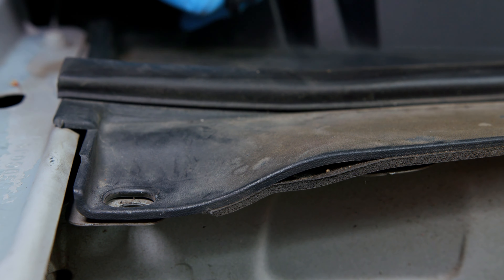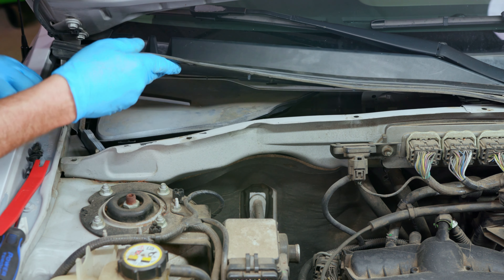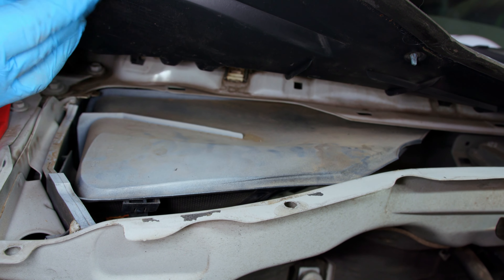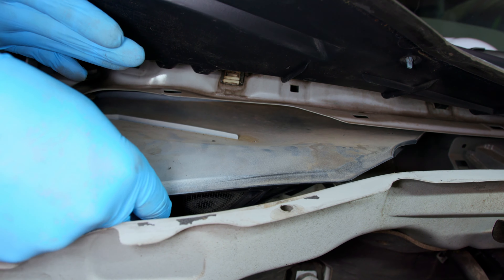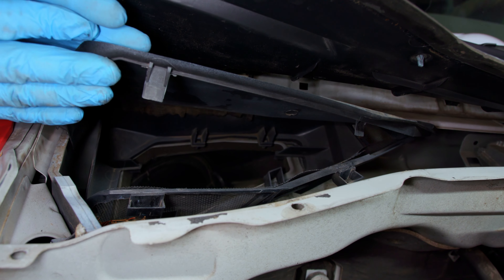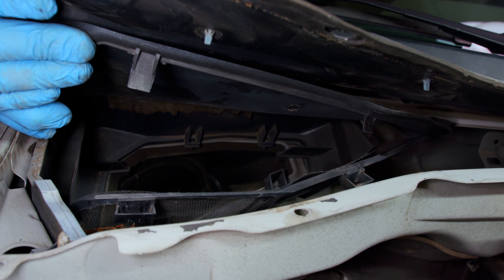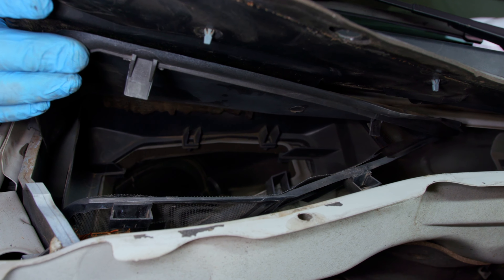Once the pins are removed, reach under the cowling to disengage its tabs along the windshield by pushing up. Lift the cowl up and out of the way and you'll see a cabin air filter cover with tabs keeping it in place. Our vehicle didn't have a cabin filter installed, but if yours has one, just lift the cover up and remove the old filter.